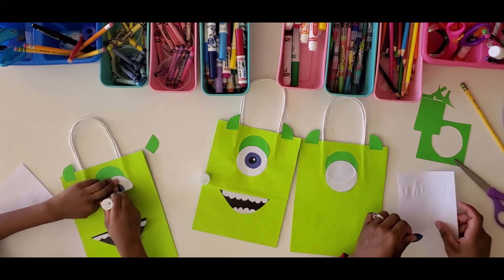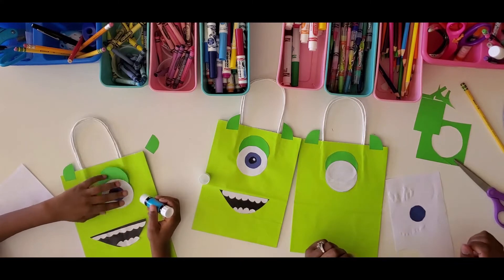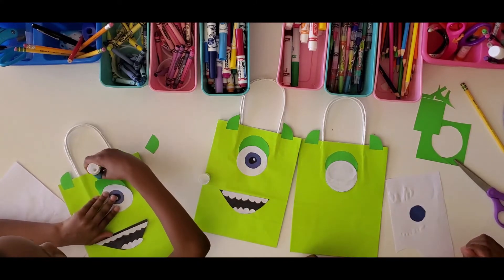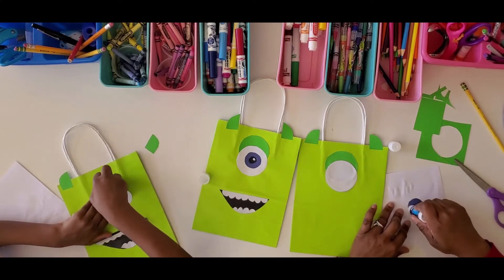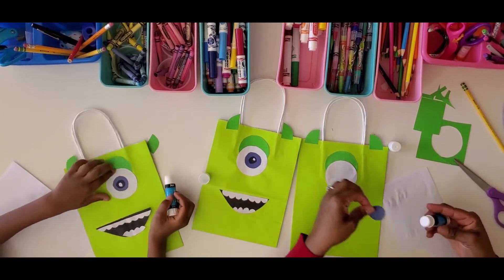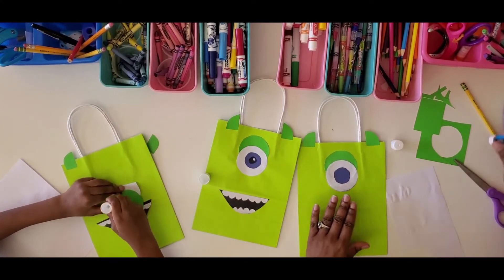Then I'm going to paste the blue part on. We're sharing paste right now because I don't want to get up and go to my craft box. I'm going to use it right to the last drop. All right, we've got the blue part of the eye pasted on.